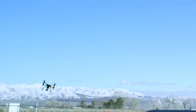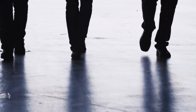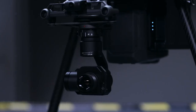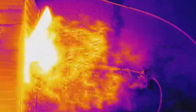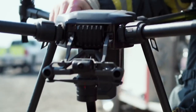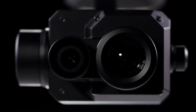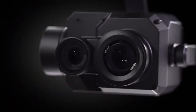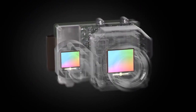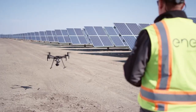Two years ago, DJI teamed up with FLIR, the world leader in innovative imaging systems, to bring thermal data to a new generation of pilots. That partnership gave rise to the Zenmuse X-T, a highly sensitive thermal camera enabling drone operations for firefighters, emergency responders, agronomists, inspectors, and more. Now DJI and FLIR are back with the Zenmuse X-T2 — the ultimate thermal imaging solution that packs twice the power through a dual sensor configuration, pairing a radiometric thermal sensor with a 4K visual camera.